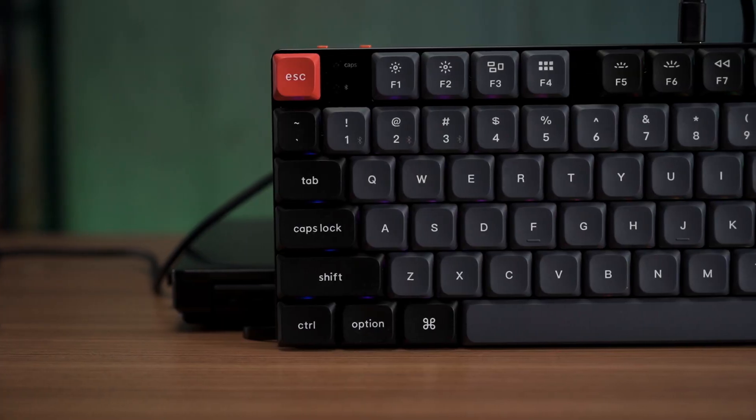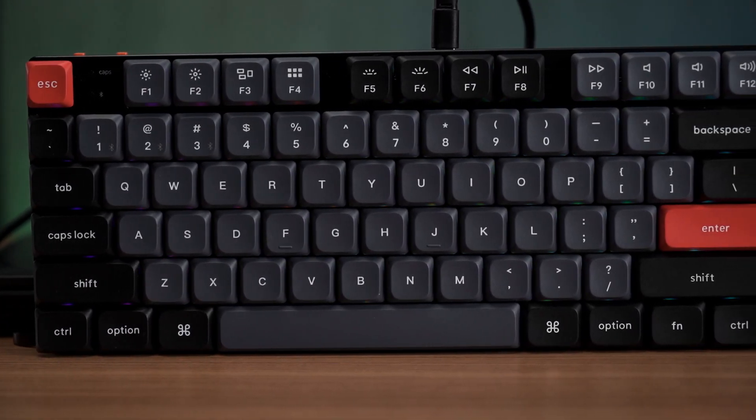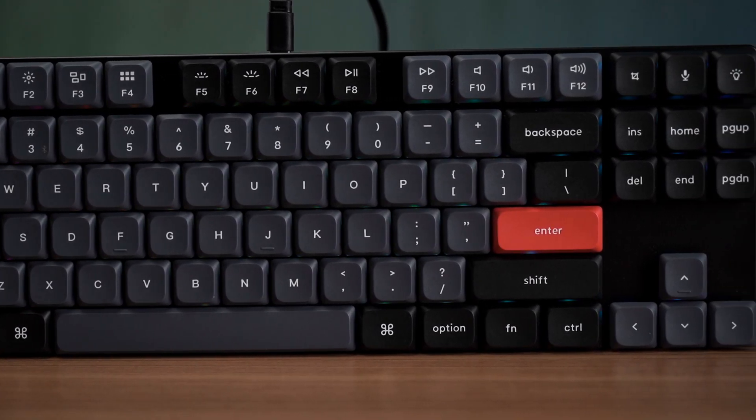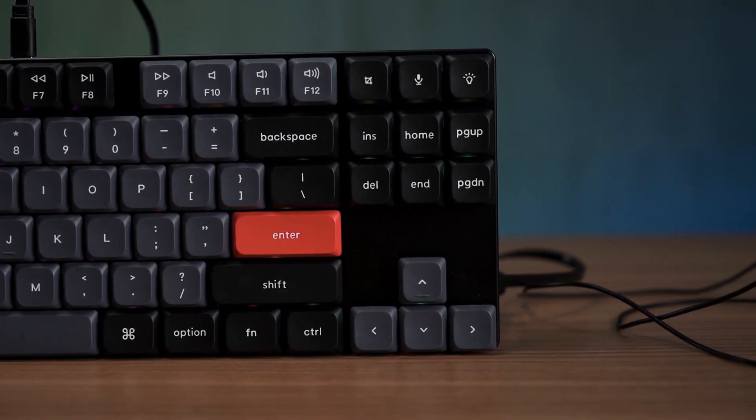To summarize, the Keychron K1 Pro really solves a lot of the pain points I encountered with the K3 V2. Not only is Bluetooth now better with Bluetooth 5.1, it continues to support the iconic tri-device connection, so you can switch around your rig like a budget KVM. With a great keycap set and hotswap support for customization and maintenance, it also maintains remapping capability through QMK and VIA, which is the main selling point of the 'Pro.'